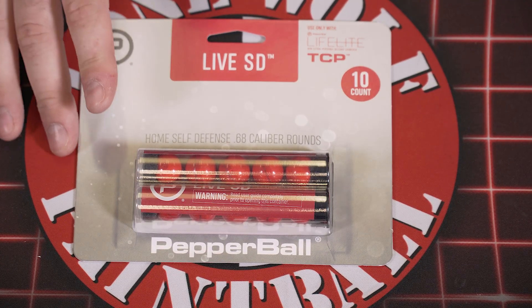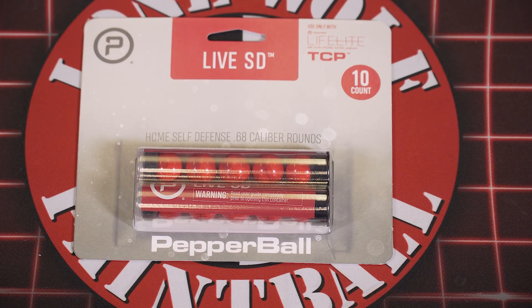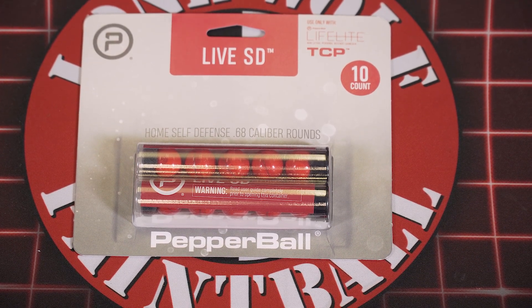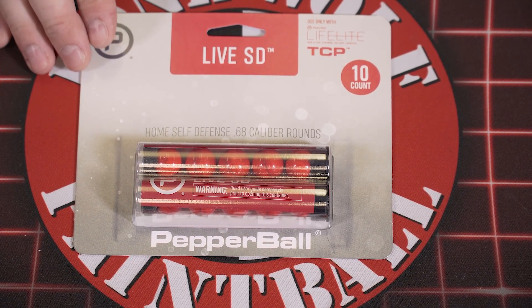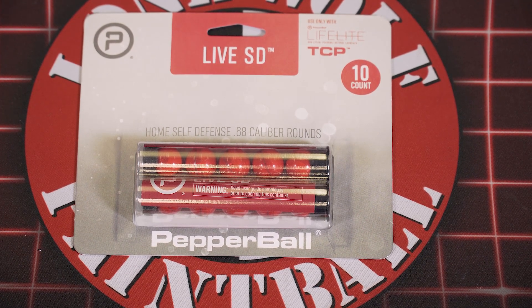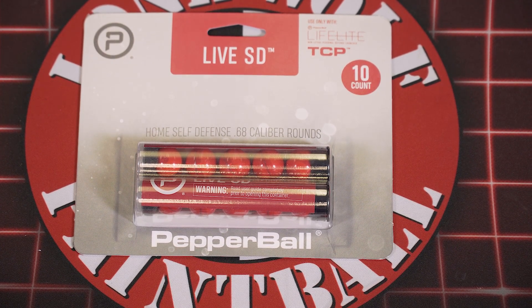Sitting in front of me are the live SD pepper ball rounds. These are available now for consumers like us. It's a non-lethal home defense option, so these won't kill anybody, but they will definitely stun them, stop them in their tracks, make them start sneezing, coughing, having a really adverse reaction. So I'm going to go over how these work today, go over some of the home defense kits, and then we're definitely going to do a separate shooting video outside where we shoot these. You can kind of see the cloud, and hopefully we'll have a volunteer to take a hit and we'll see how it reacts.